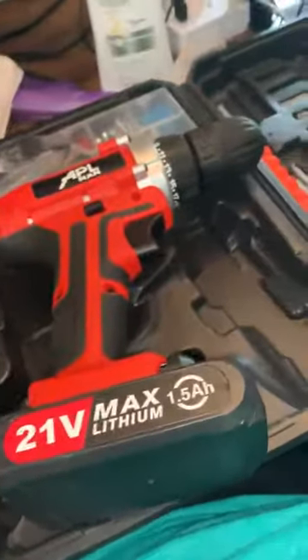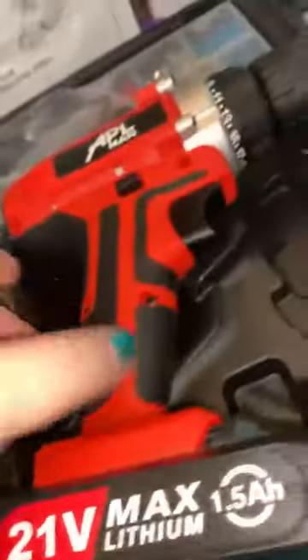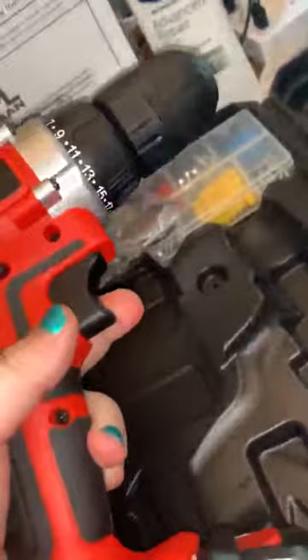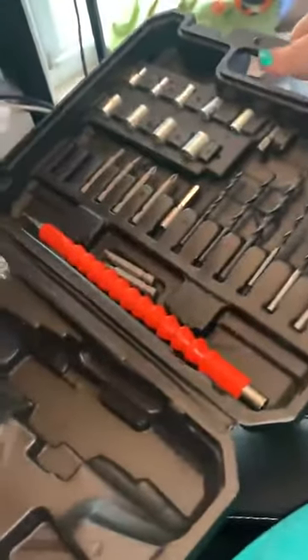This is the APL Man 21-volt lithium drill. You take it out and have to attach the battery, but it works right out of the box. It's pretty powerful and has all sorts of drill bits.